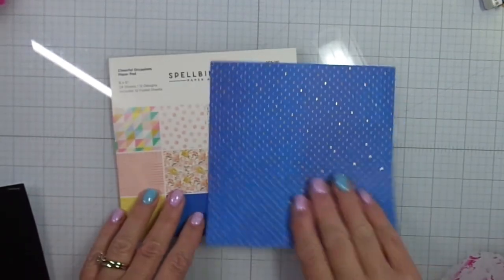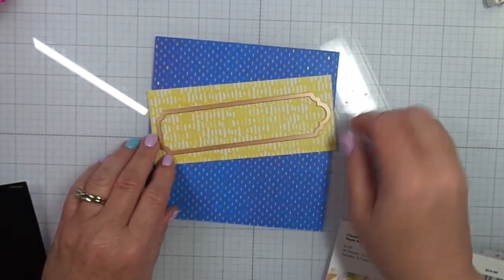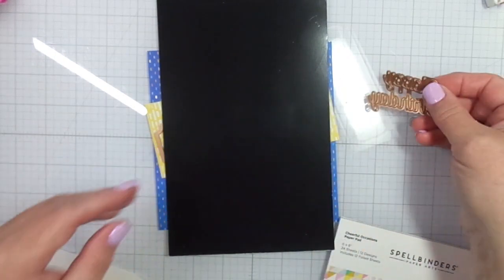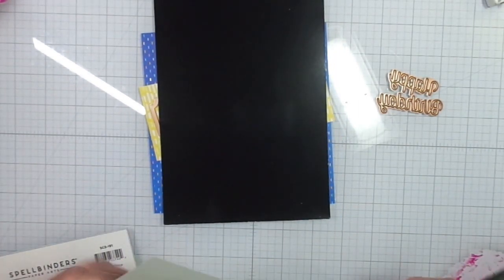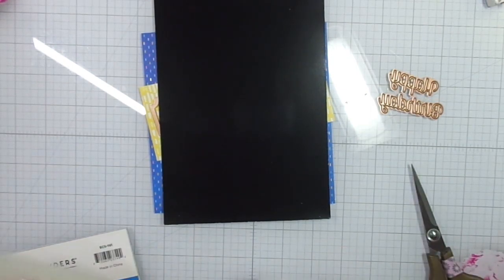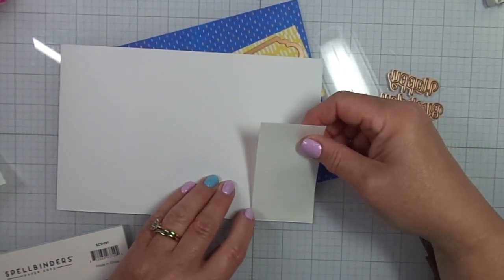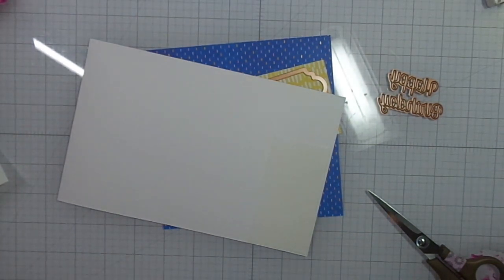What I did was I had paper from this paper pack that I received from Spellbinders — this is the Cheerful Occasions paper pad. I'm going to use black glossy cardstock and some blue paper, and I'm going to cut my Happy Birthday words out with the black glossy cardstock. The first thing I'm going to do — this makes it a lot easier — I have this double-sided adhesive. I'm going to trim a piece to the size I need and put it on the back of the black glossy cardstock. I'll use some washi tape and send that through my die cutting machine.